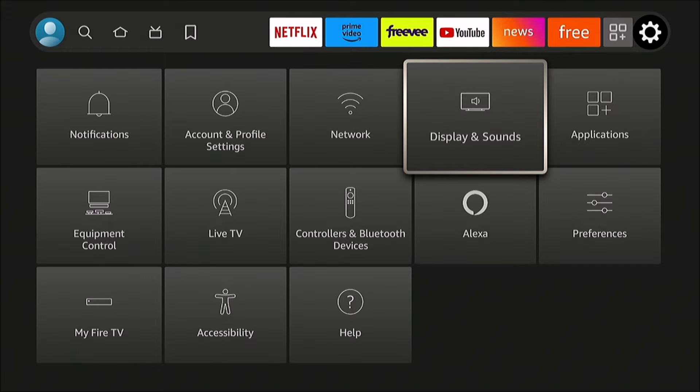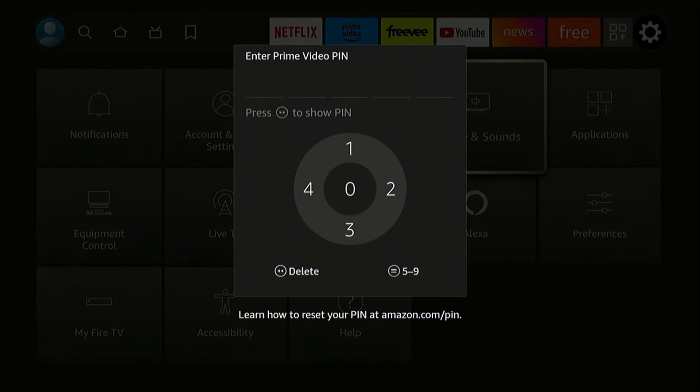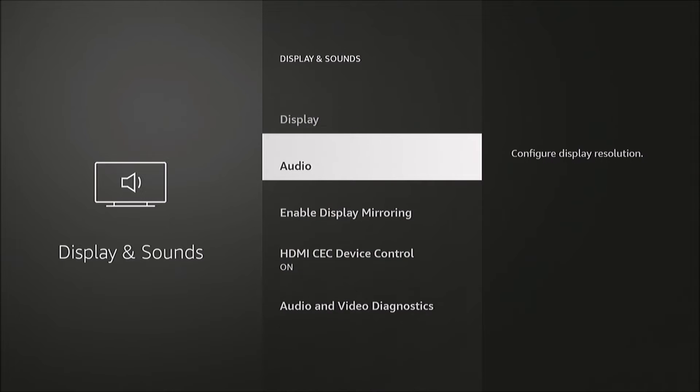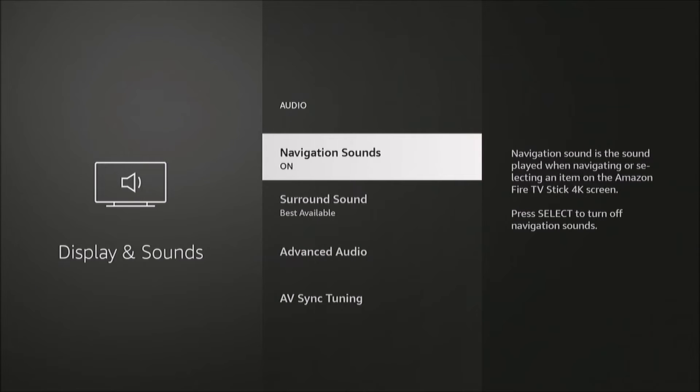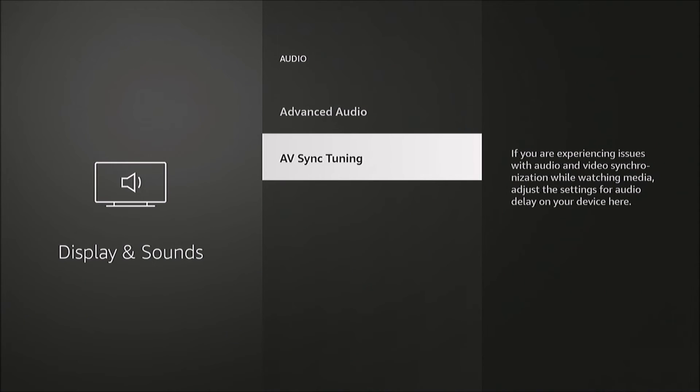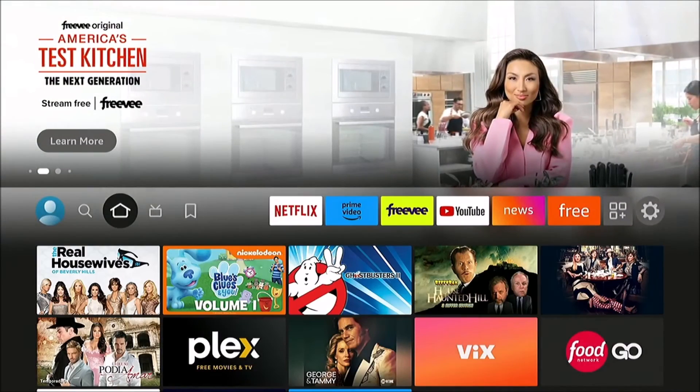From the home screen, we're going to go to the settings icon and then Display and Sounds. Enter your PIN if you set one, and it's under Audio. If you want to disable that sound, you just toggle this — hit Select to set it to off — and now it's no longer making that awful clicking sound.